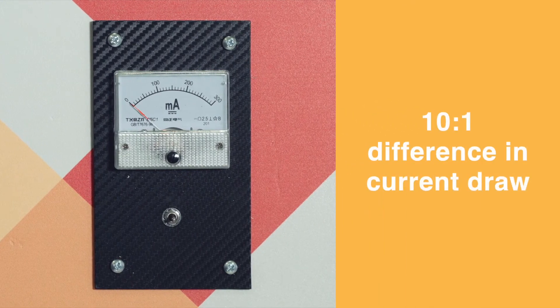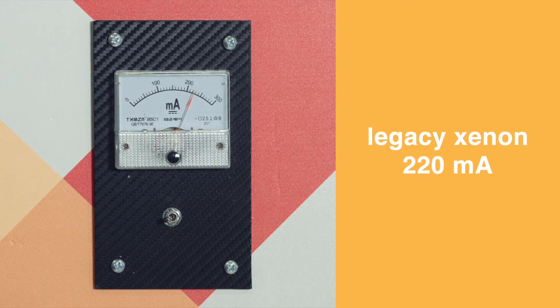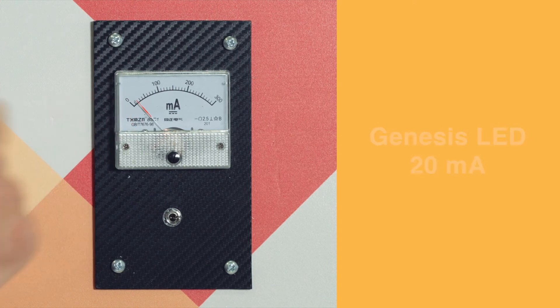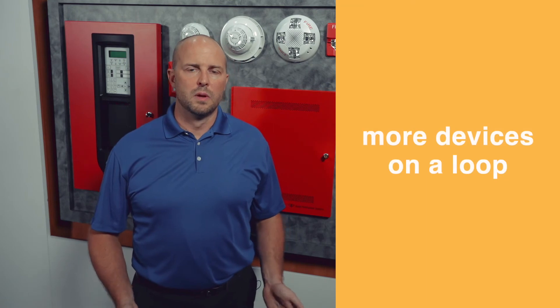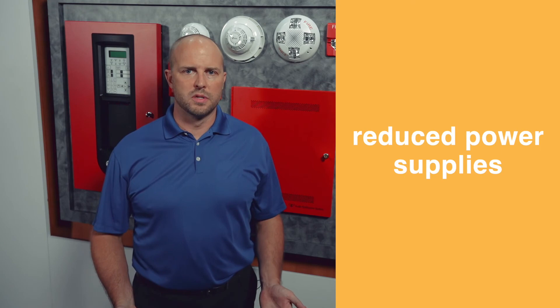The really exciting feature of the Genesis LED is ultra low current draw. We have a 10 to 1 difference between the old xenon versus the new Genesis LED — about 220 milliamps on the old xenon, down to barely registering 20 milliamps on the Genesis LED. So really high current versus really low current. This ultra low current draw allows more devices on a loop, longer wire runs, reduced conduit, lower gauge wiring, and reduced power supplies.